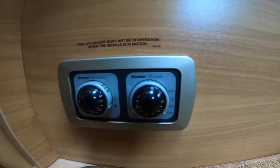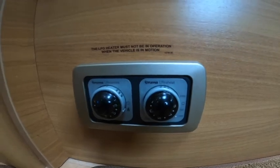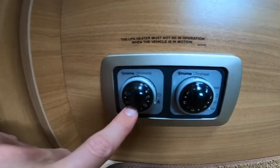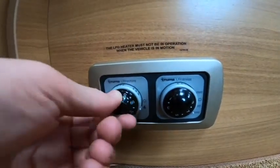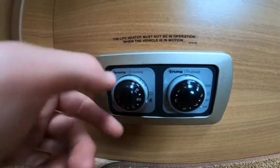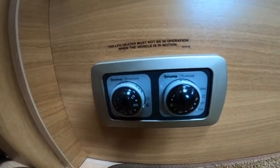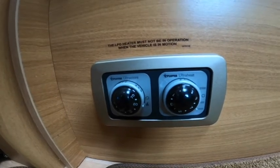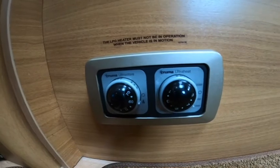This dial here is how you heat your water. On the left-hand dial is the water temperature — making sure the cover is off and it's on gas, just turn it down the gas flame and it'll start to heat the 10 litres of water. The LPG heater must not be in operation when the vehicle is in motion.